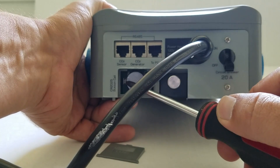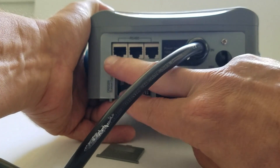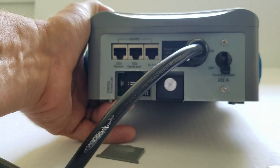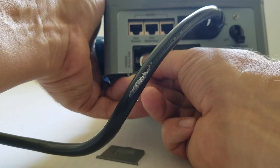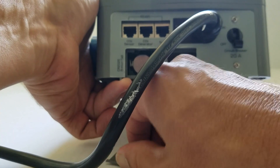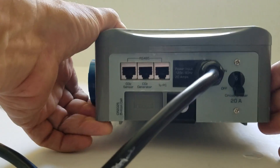First, you're going to want to either install the battery or remove the plastic charge guard from the battery compartment. Pull the battery out, remove the charge cover, and then reinstall the battery as shown. Make sure the battery is firmly in place, then replace the battery compartment door.